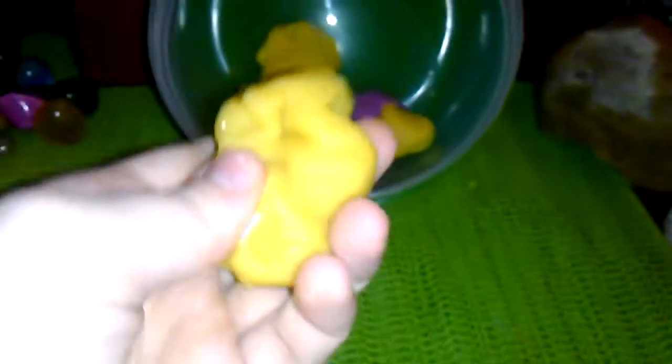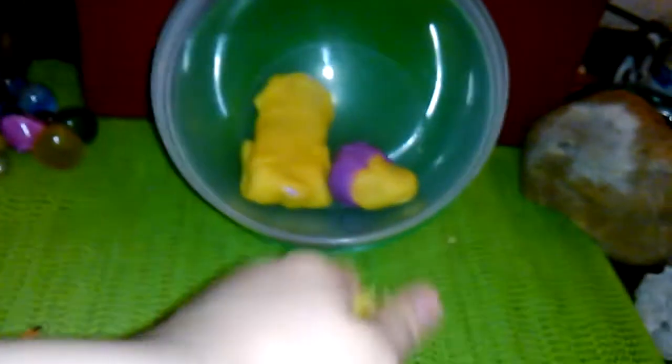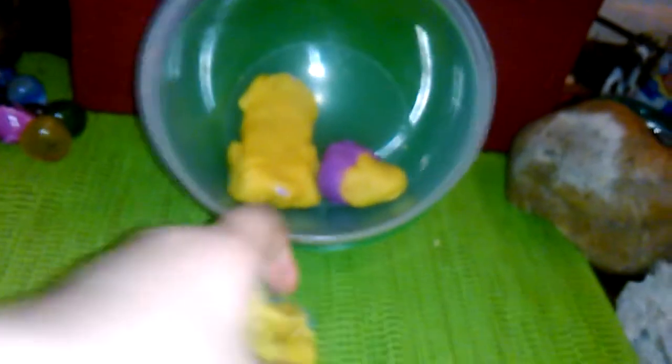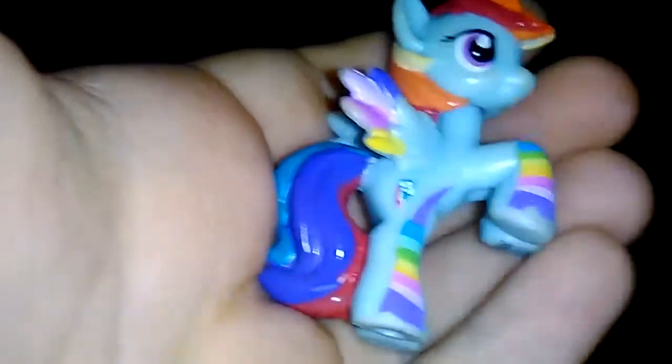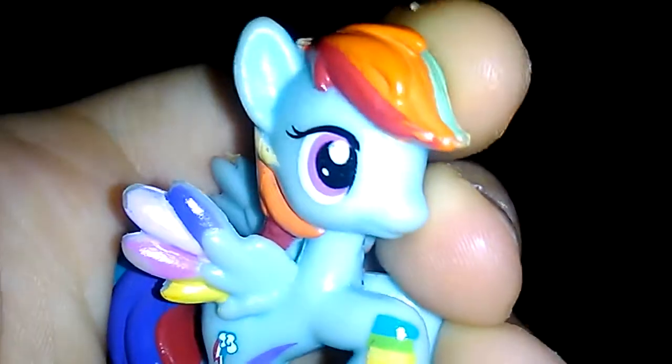Let's do this one and open it up. We got Rainbow Dash! Here's Rainbow Dash with all her different colors — her rainbow tail. She's super cute. Rainbow Dash is my favoritest MLP, and my second favorite would have to be Fluttershy.